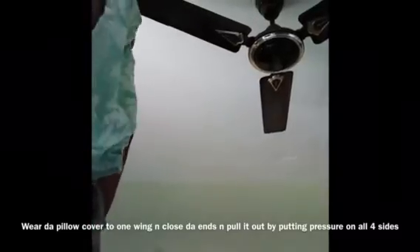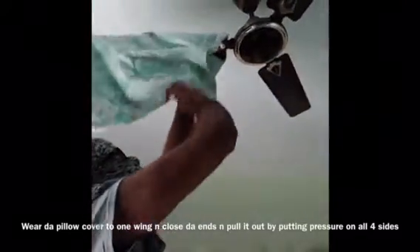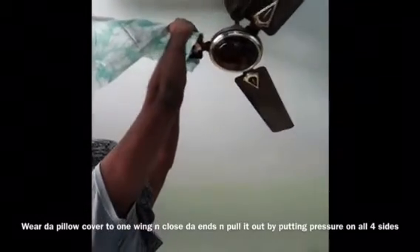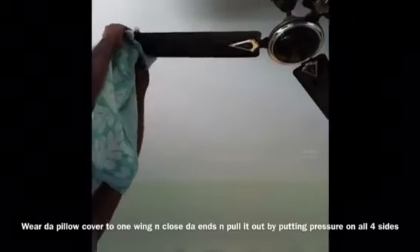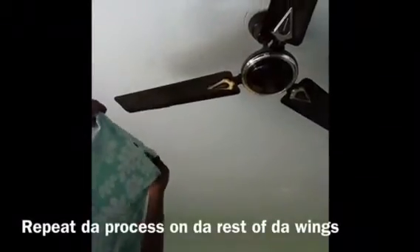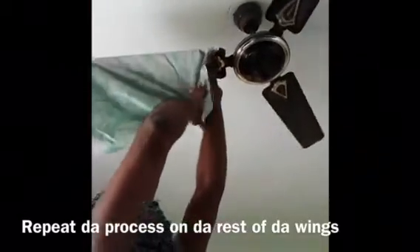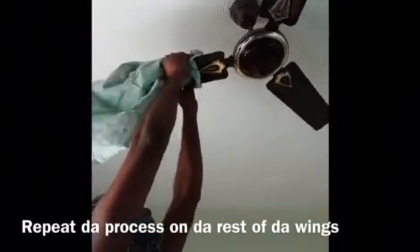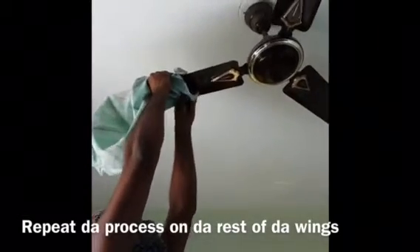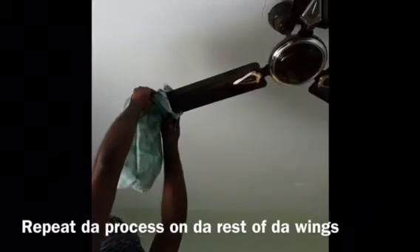I will clean the ceiling fan with a pillow cover. I will cover each fan blade with the pillow cover on all 4 sides, sliding the dust off into it.